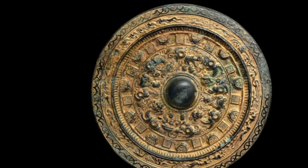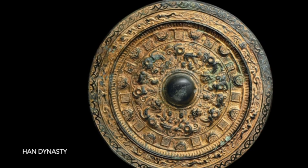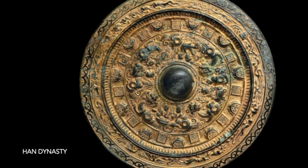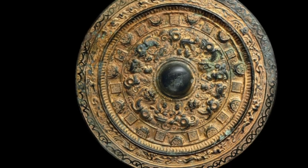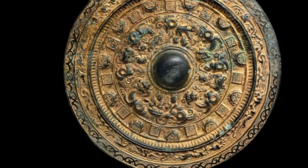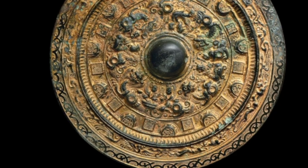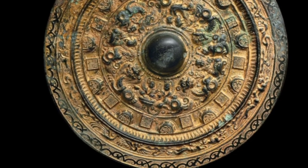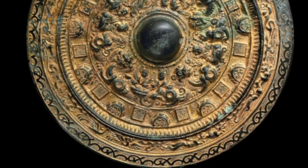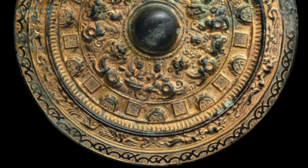The technology used to produce ancient Chinese mirrors varied depending on the dynastic period. During the Shang dynasty (1610–46 BCE), mirrors were made using a simple casting process; they were small and plain, often decorated with simple geometric designs. During the Zhou dynasty (1046–256 BCE), mirrors became larger and more elaborate, and mirror makers began to use more sophisticated casting techniques, developing new methods of decoration such as inlaying and engraving.